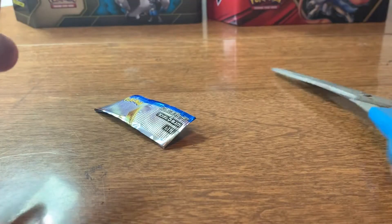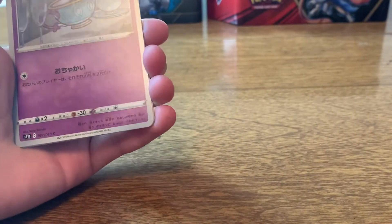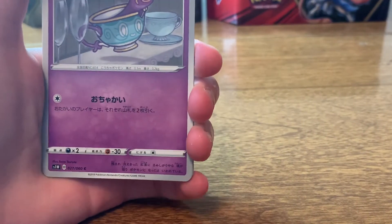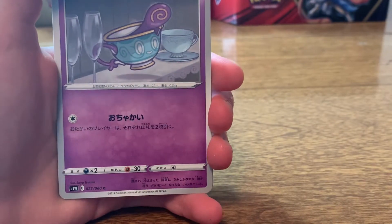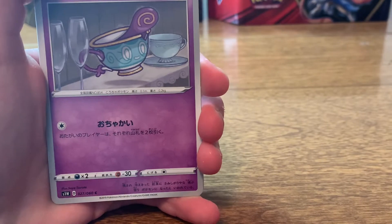We shall start with this one. I'm still on the Eternatus hunt. And these do not have promo cards either — like the QR codes for the online game. The Japanese packs do not have that.